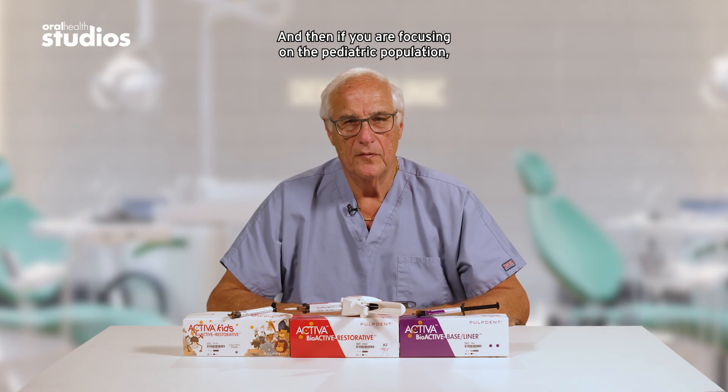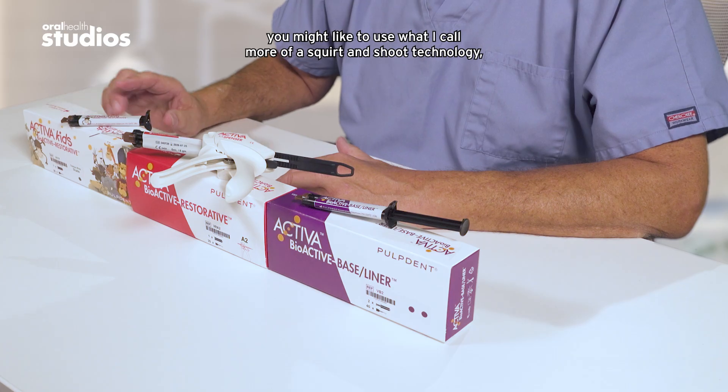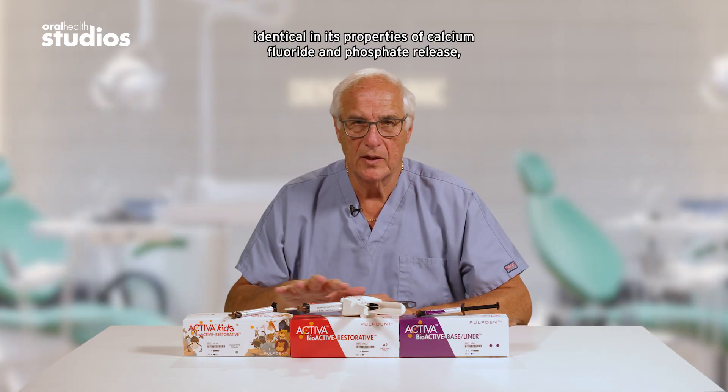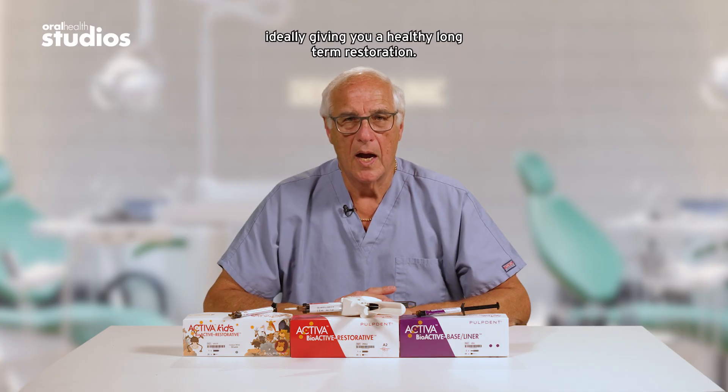If you're focusing on the pediatric population, you might like to use what I call more of a squirt and shoot technology, and that is the syringe application of bioactive resin called Activa Kids. Identical in its properties of calcium fluoride and phosphate release, ideally giving you a healthy long-term restoration.